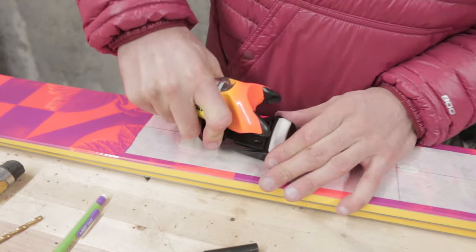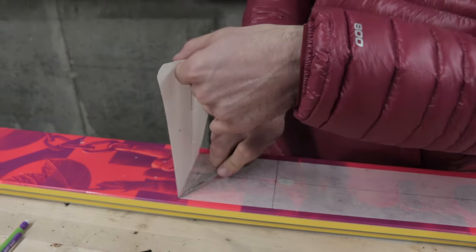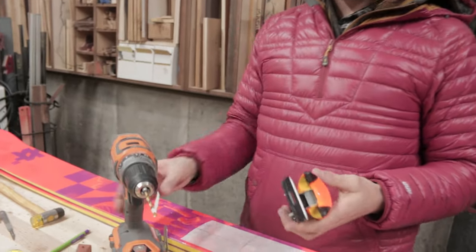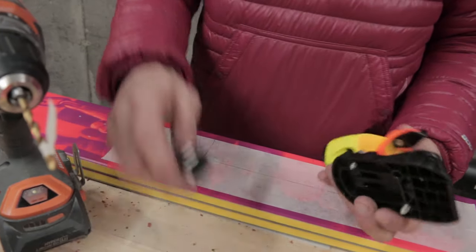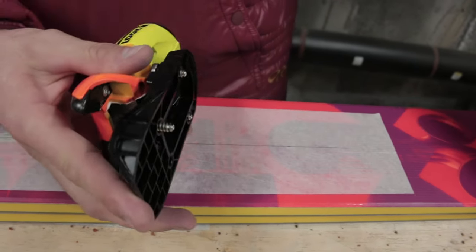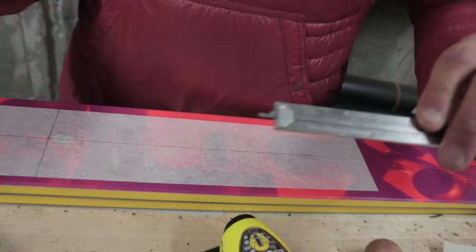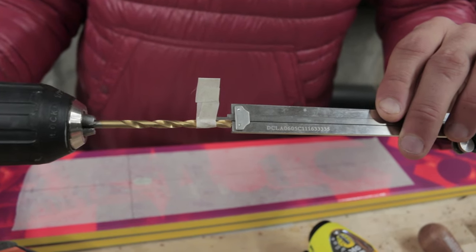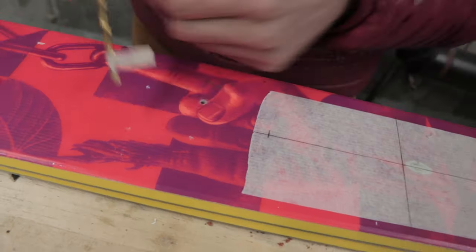Now that we've made these marks in the top sheet, we can go ahead and remove the binding — it peels off quite easily — and remove the base tape and get that out of the way. Before we start drilling, we're going to check one more thing: the depth of the hole we need to drill into the core of the ski. I take one of the mounting screws on the other toe piece, screw it all the way in, then measure how far it protrudes beyond the base of the plate, and transfer that depth mark onto the tip of the drill bit I'm going to use — this particular bit I believe is 11/64ths. Then I put a piece of tape there marking the depth I should be drilling to, and now we're ready to drill.